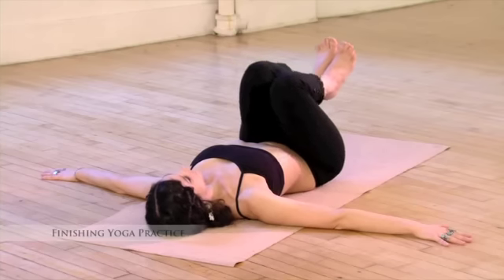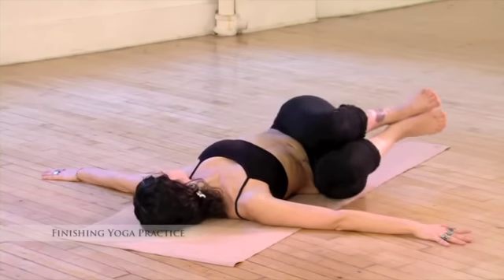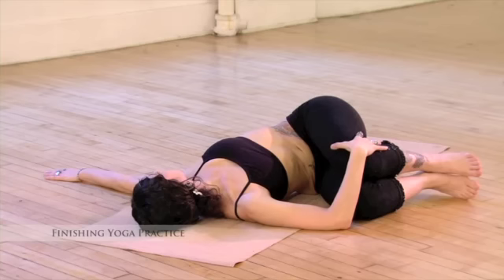Now knees to the right. Look left. Bring your right hand on top of the knees and we'll hold a few breaths.